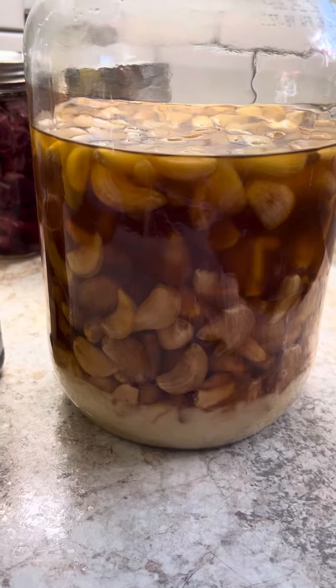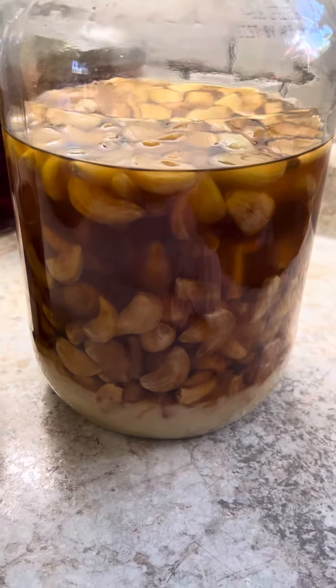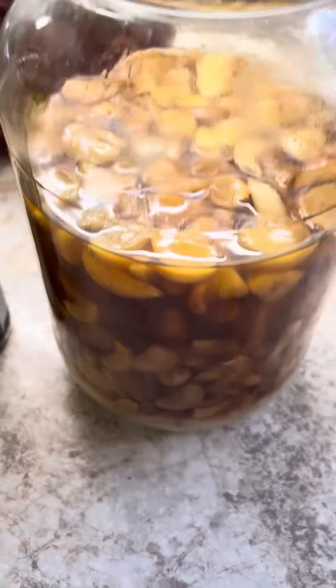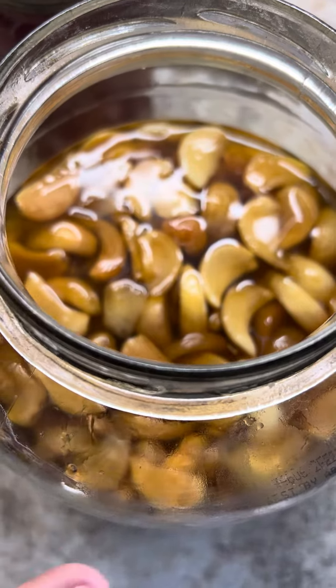And also I wanted to mention my garlic honey. Now I love this. I've done this for years and it is exactly what it says it is — it's honey and garlic.